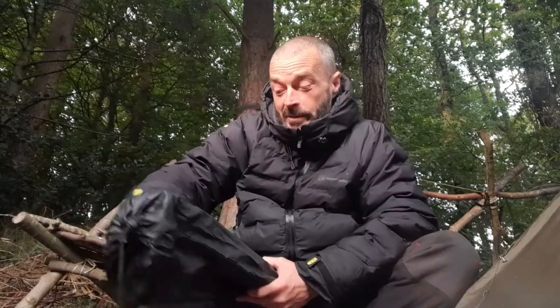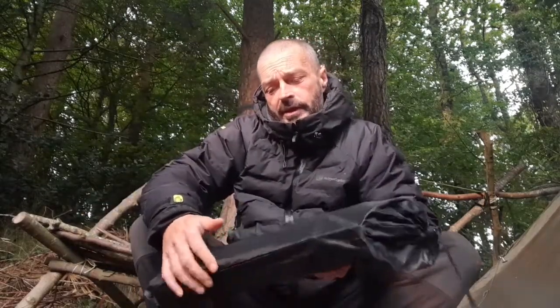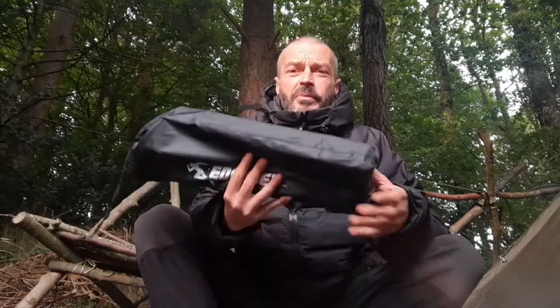How we doing folks, a wee review video. So a wee thanks to Edihoy — I think that's how you pronounce it, Edihoy — they've kind of sent me one of these wee kind of fold-out tables.